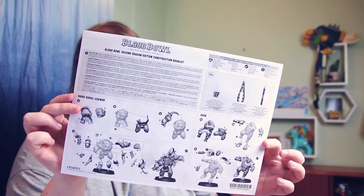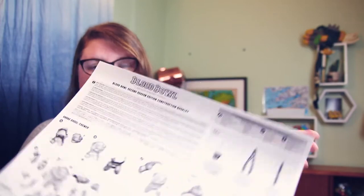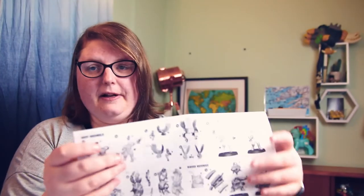There's also a guide to assembling your miniatures for people like myself, with a list of what you need and how to put everybody together — so yeah, if you're into Legos, good. Then the very last things are two things I haven't actually opened yet.